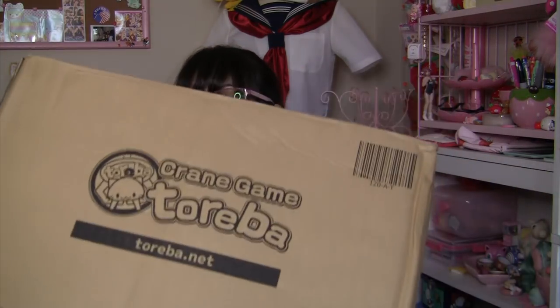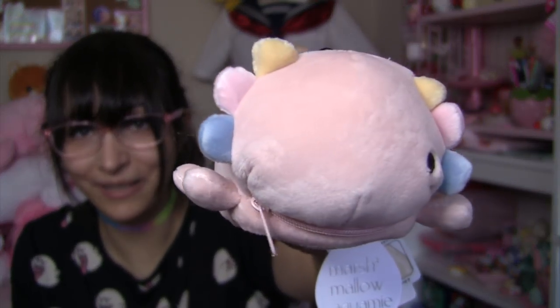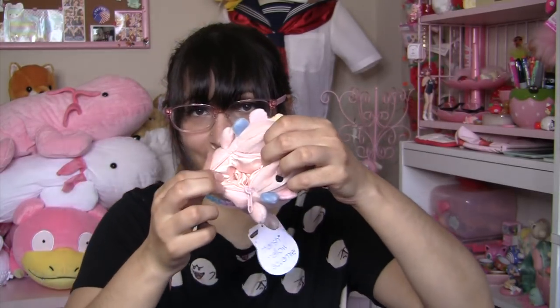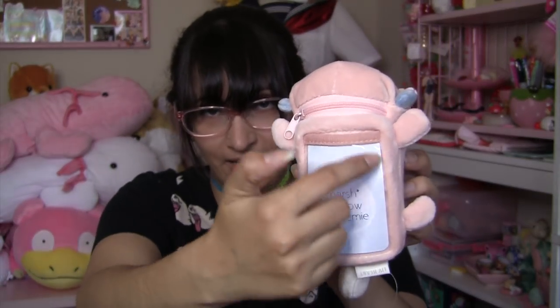Now we are down to our last and final box. First prize is this cute axolotl pass case. Oh my god — he only has one eye. This is the first defective plush I've gotten from Torreba. I guess I'm just gonna have to make him an eyeball out of felt. It's kind of cute just with one eyeball though. This is a cute little pass case that you can hook to your bag or your pants to use the bus or the train, and you can also hold coins inside — it's also a little coin purse. Made of very soft fabric and it's stretchy. Despite only having one eye, I love this guy and I'm very happy to add him to my growing collection of axolotls.